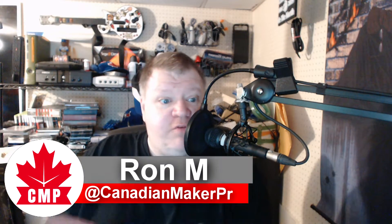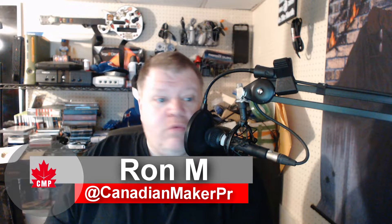Hi everybody, welcome back to the Canadian Maker Project. My name is Ron. Once again, I want to thank you all for watching — the channel is growing great. Let's get back to basics and my love-hate with OctoPrint. During my Wednesday stream, I was using OctoPrint to print an item for an episode about a new filament, and OctoPrint just stopped in the middle of a print, left the heaters on, and left everything on. This has been an ongoing issue for a long period of time. Someone pointed out that OctoPrint finally released a new version that should work for me.